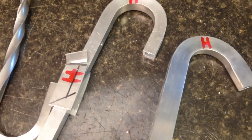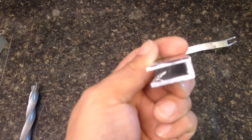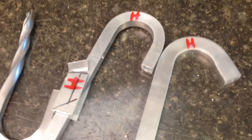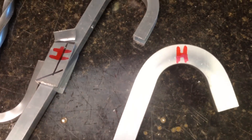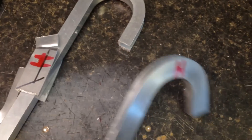The next thing I want to show you is some rectangular tube. I put it on the table saw and cut off one side, so it's no longer a full tube. This was also heated — hence the red H — and it bent pretty well over on this side right here.